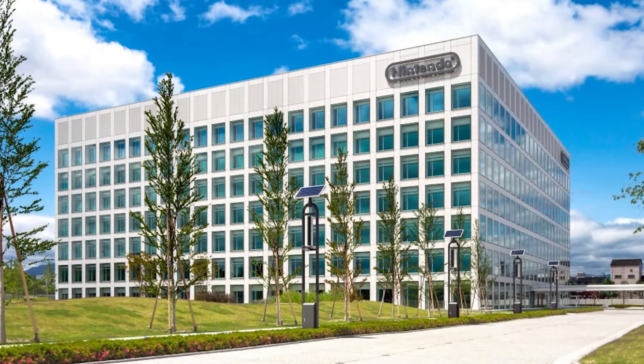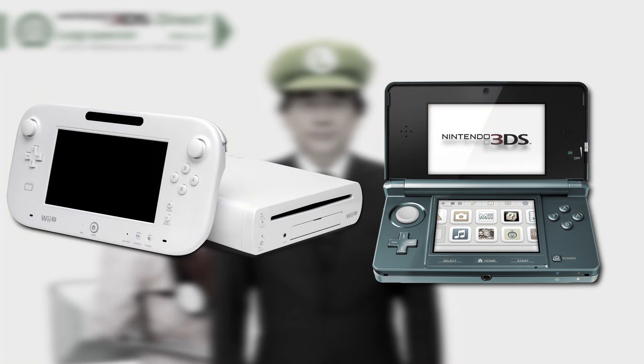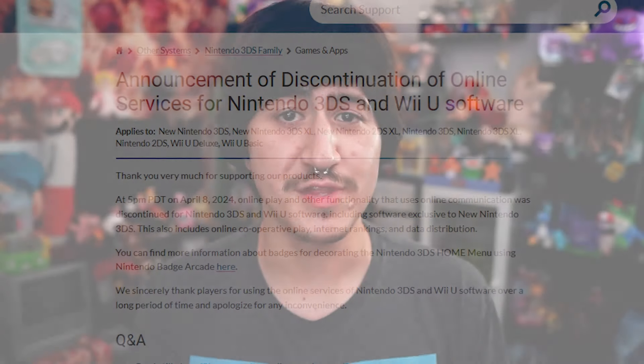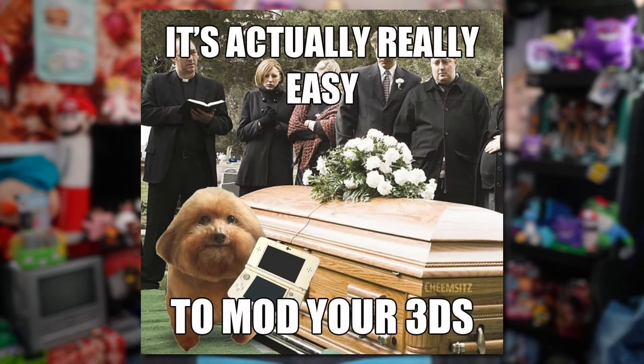Quite some time now has passed since Nintendo officially pulled the plug on the Wii U and 3DS. Now that both of these consoles just sit on shelves with no functionality other than being able to play games you physically own, the topic of modding these consoles is continuously brought up in like any situation.